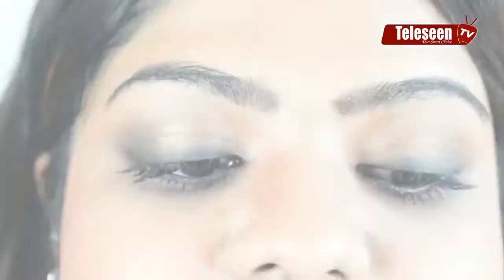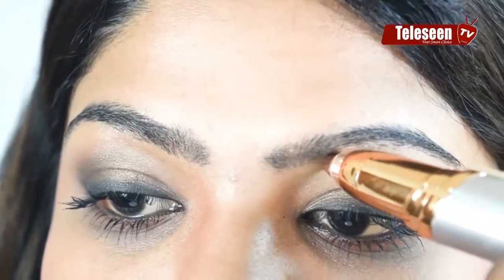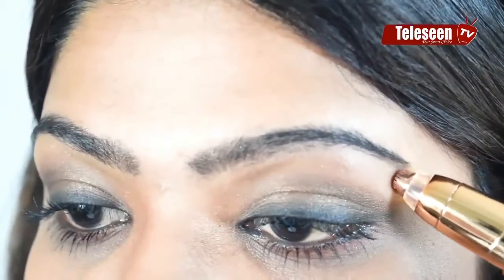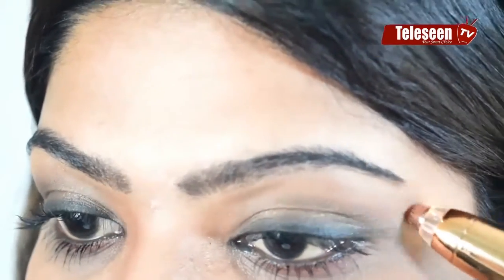You can use the product to shape with the Flawless Brows pen. You can use the card. When you are done, you can shape the Flawless Brows. You can shape the Flawless Brows pen and use it.